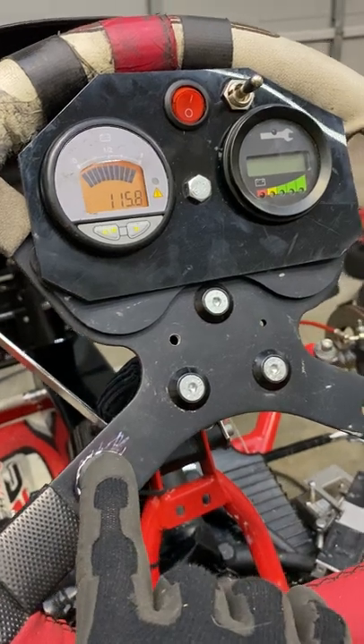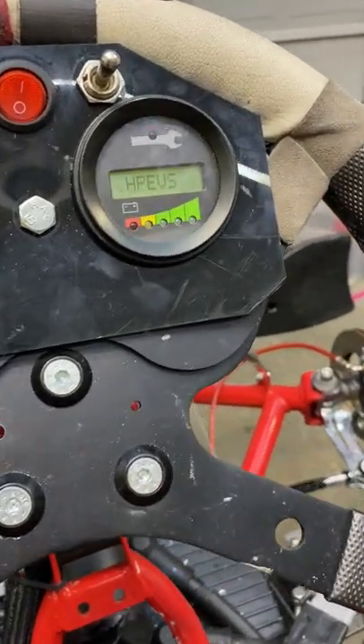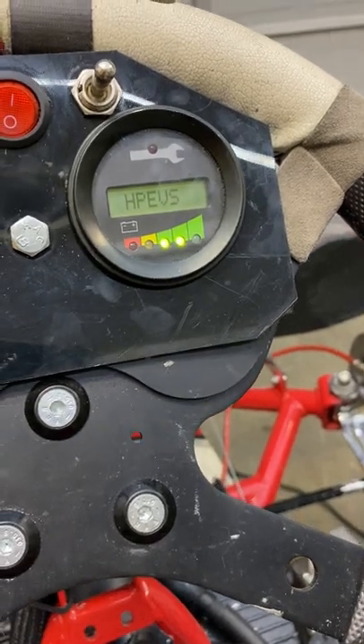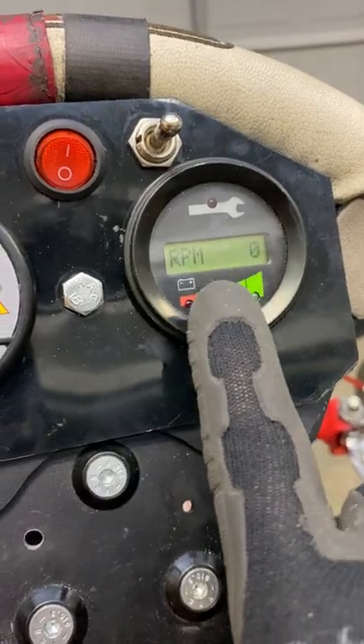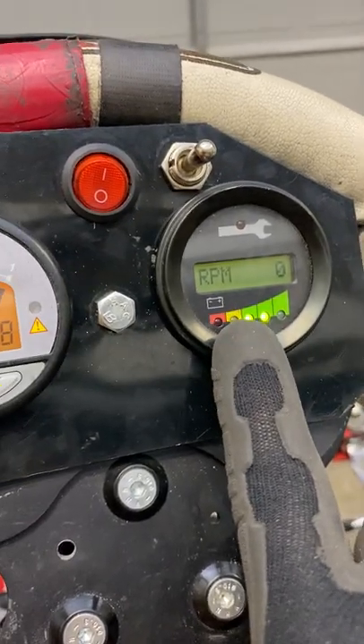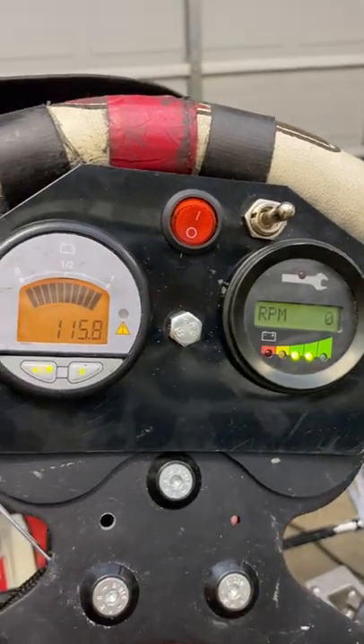Pressing the button, you'll hear a click — that is activating the main solenoid or contactor. And as you can see here, this is a display that shows, among other things, the RPMs of the electric motor. It also gives an indication of the motor heat and other issues.